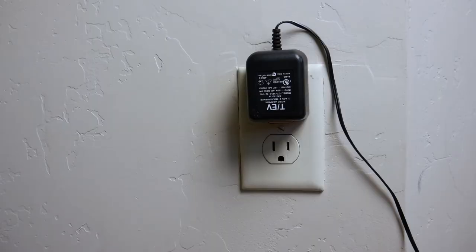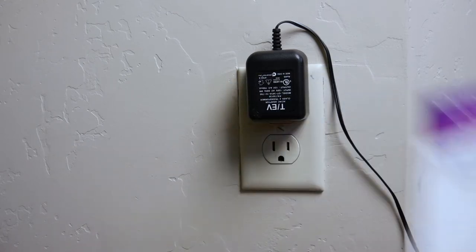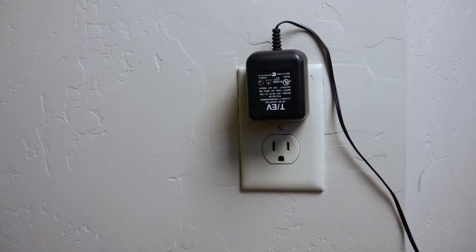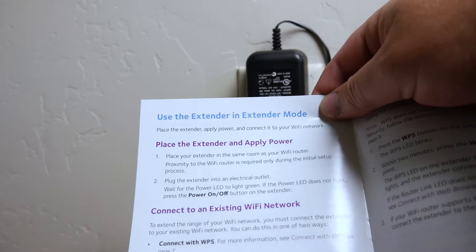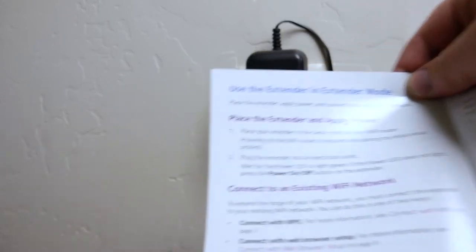As you saw when unboxing, a lot of people in the reviews have been having issues getting it connected for the first time — that's where the manual comes into play. The first thing you want to do is place the extender in the same room as your Wi-Fi router for the initial setup. Proximity to the router is only required during initial setup. So we're going to plug it in and wait for the LED light to turn green. If the power light doesn't light, press the power on/off button on the extender.